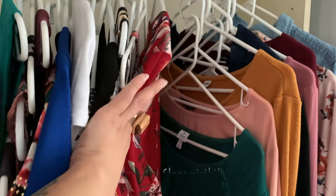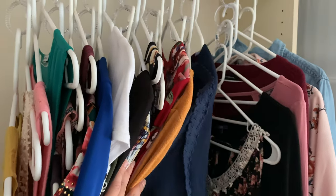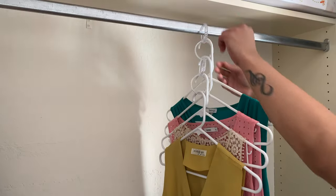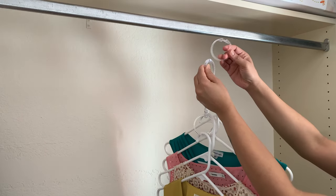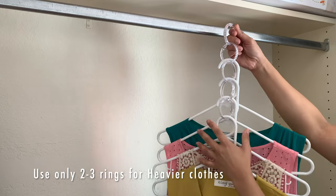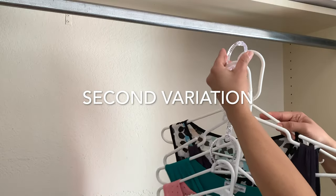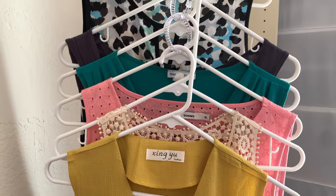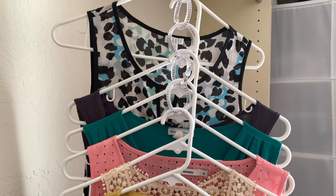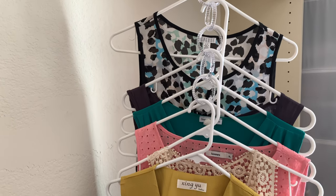You can use as many rings as you like in one link depending on the vertical space available in your wardrobe. Ideally using 3-5 rings per line would work well, and if you are hanging heavier clothes, use only 2-3 rings per line. Another small variation of this idea will be to hang the top most ring to a hanger and then hang the hanger to the rod. This also works well but there is a little bit of space wastage between the first hanger and the rest, so I personally prefer the previous idea.